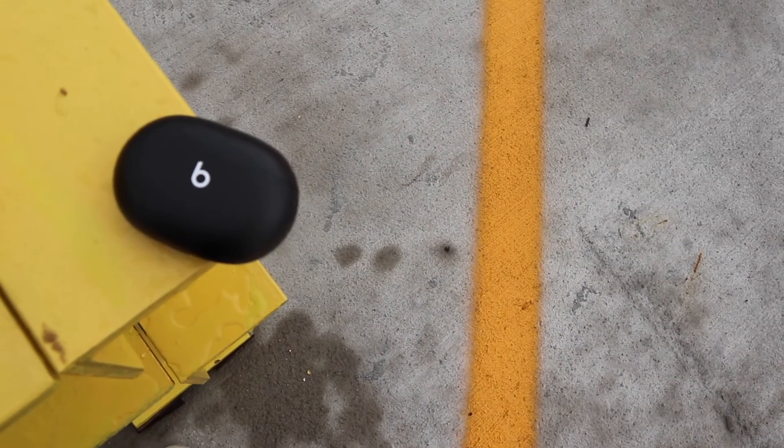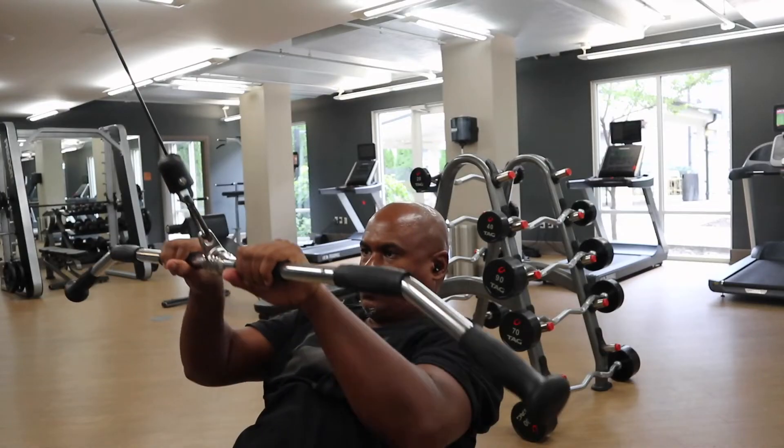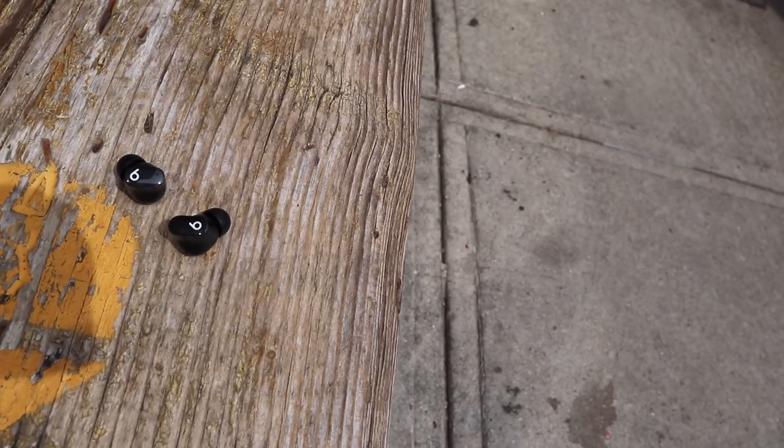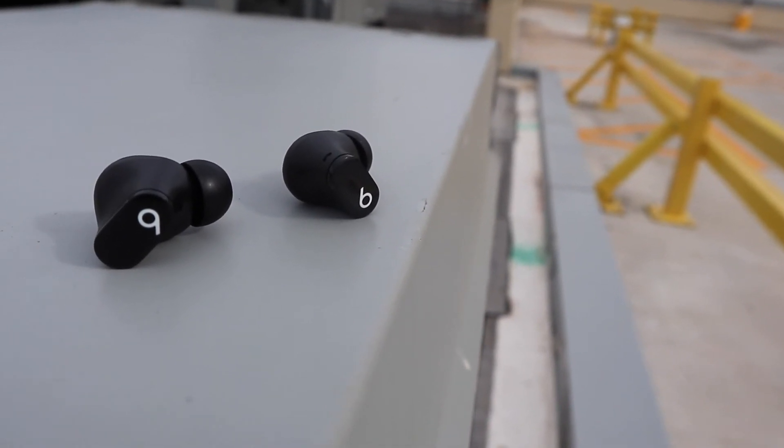Overall, the Beats Studio Buds are a fantastic true wireless earbud. As an Apple/Beats by Dre product, they're good. These are not over-$200 earbuds — these are earbuds for light workouts and budget-priced listeners, and they fit the bill. They're very comfortable, they do what they advertise, and not bad overall. They don't do everything great, but they do everything well. I definitely recommend these — but not for audiophiles.